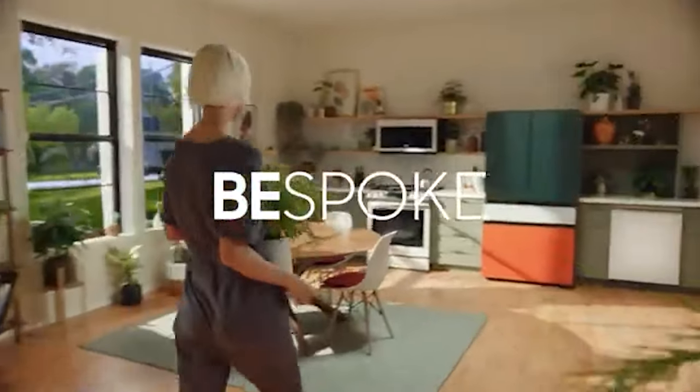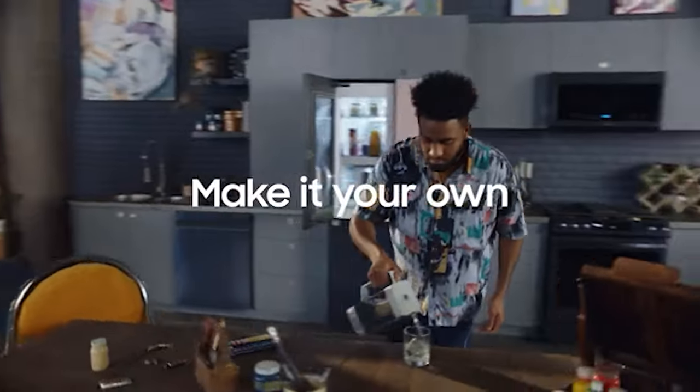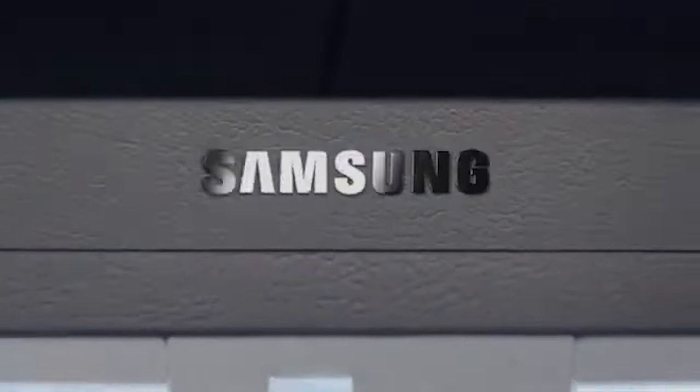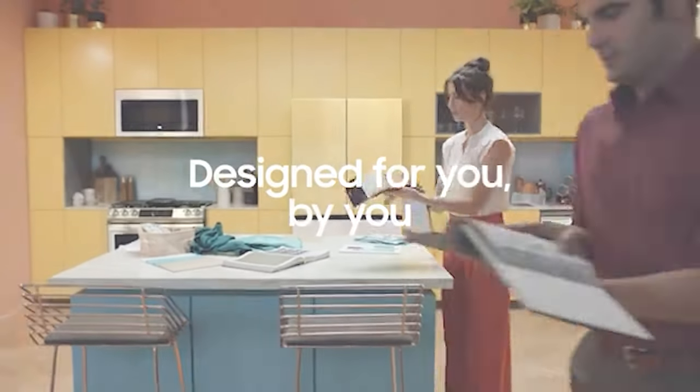A few weeks ago, Samsung Bespoke was included in our newest appliance trends to avoid. It seems like a curious choice, given that we're all looking for alternatives to stainless steel. Bespoke has four different finishes for the range, microwave, and dishwasher. The refrigerator has a whopping 11 glass finishes plus five finishes in steel. But that's the problem — how it incorporates into your kitchen design is the biggest issue. This video is really about kitchen design and why Bespoke, however well intentioned, will eventually fail in your home.